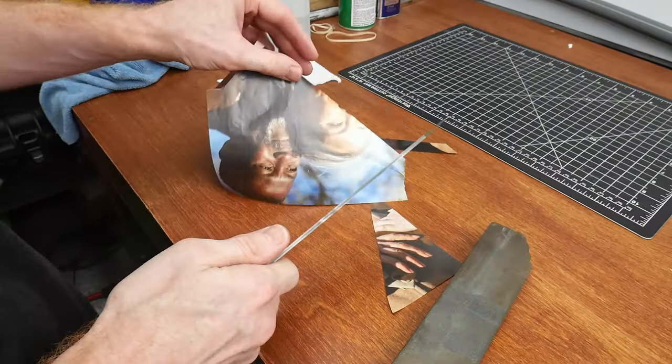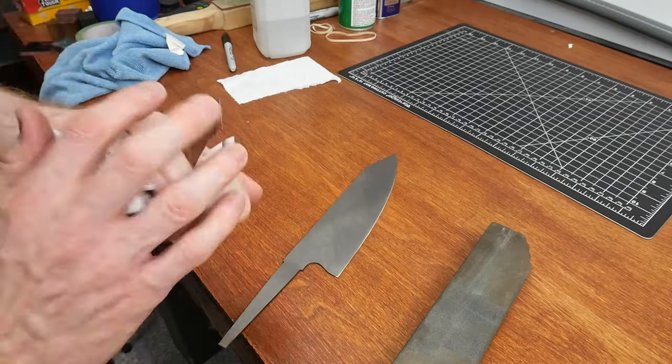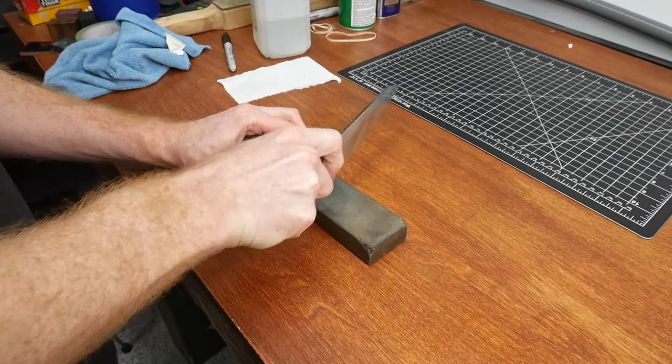After my Wicked Edge sharpener test I removed the edge so that I could safely finish out the blade with hand sanding and finish out the handle.